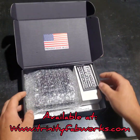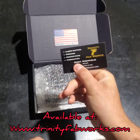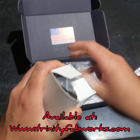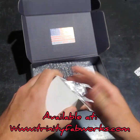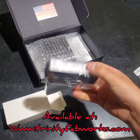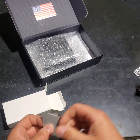Let's take a look at what comes inside this box. First thing is a business card, nothing special. This has your batteries in it as well as your charger - so there's your two batteries that it comes with and your USB-C charger that you plug into any USB port.